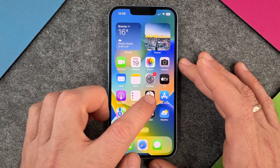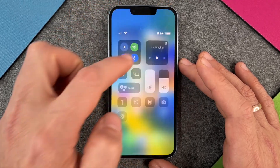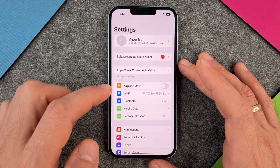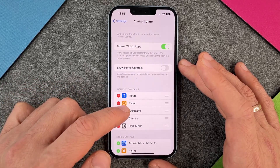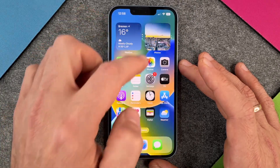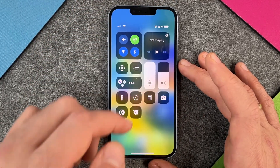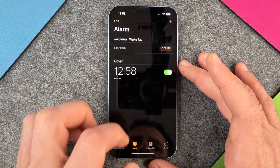So the first step is to click here on Clock. The second step is to add it to your quick menu. So we go into Settings and then here to the Control Center, and you can see here torch, timer and so on, but you also have an alarm button here. So if I click on it, then here is the alarm and I don't have to search for the clock — I just swipe down and then I have my alarm here and it directly starts with the alarm.